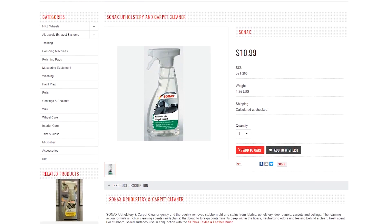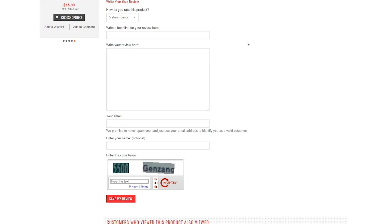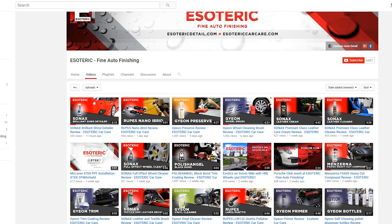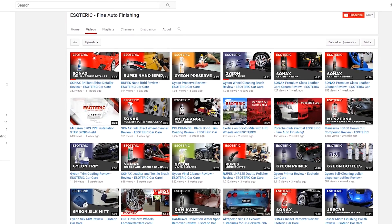Go to our website esotericcarcare.com, take a look at the product page and some of the reviews that other people have left. If you've got any experience or tips you'd like to leave for others, we appreciate you taking a couple of minutes to fill out the review form. We also appreciate if you subscribe to our YouTube channel, as we're constantly adding new videos on detailing and car care products, tools, and techniques. And we like it when you share our videos on your favorite automotive forums, detailing blogs, and social media.